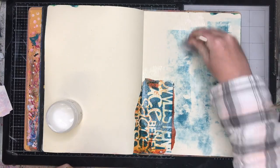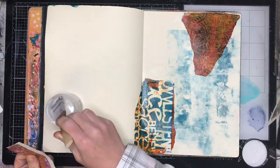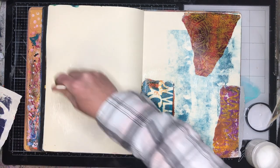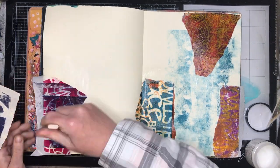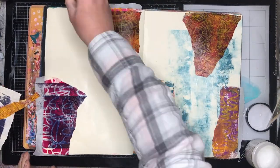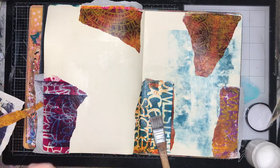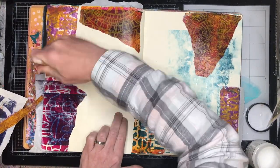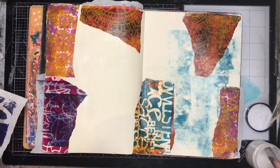I tend to start off with this technique which is just using some collage papers in the background, just tearing them up and gluing them down with gel media. So these are all a series of painted papers — they're gel print papers that I have been playing around with recently, mostly using Stensigoss stencils.